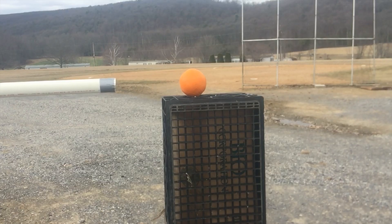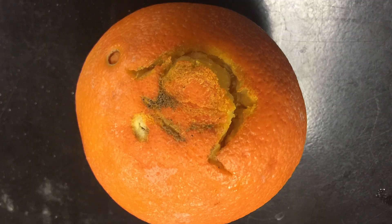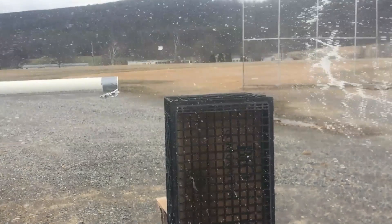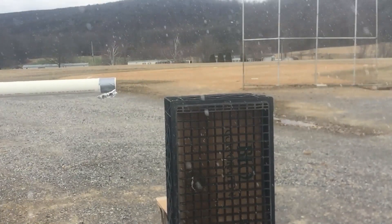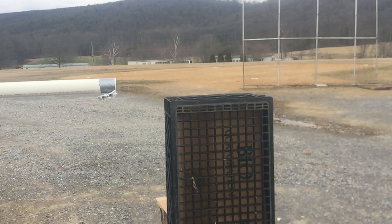Next we tried shooting an orange, and although the orange didn't explode either, it did do some pretty significant damage as you'll see. This one was probably one of my favorites — here's a mini-sized can of diet soda. The picture of the can shows it actually blew a hole right in the side of the can.